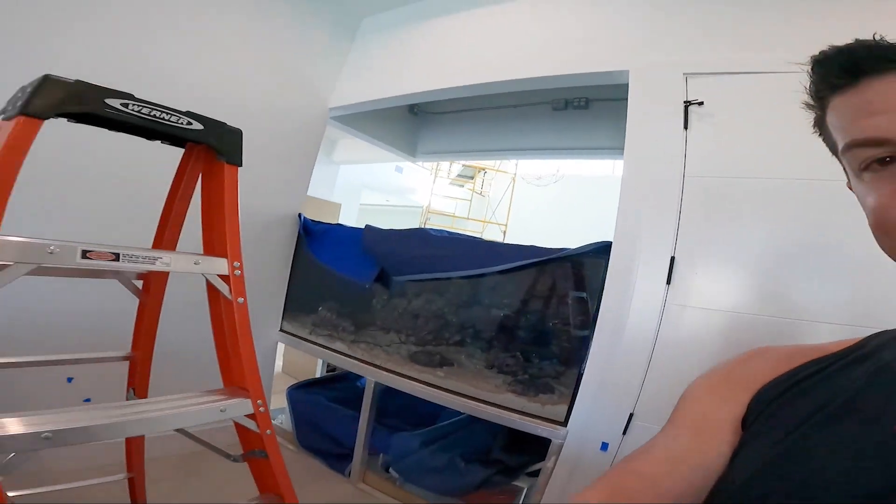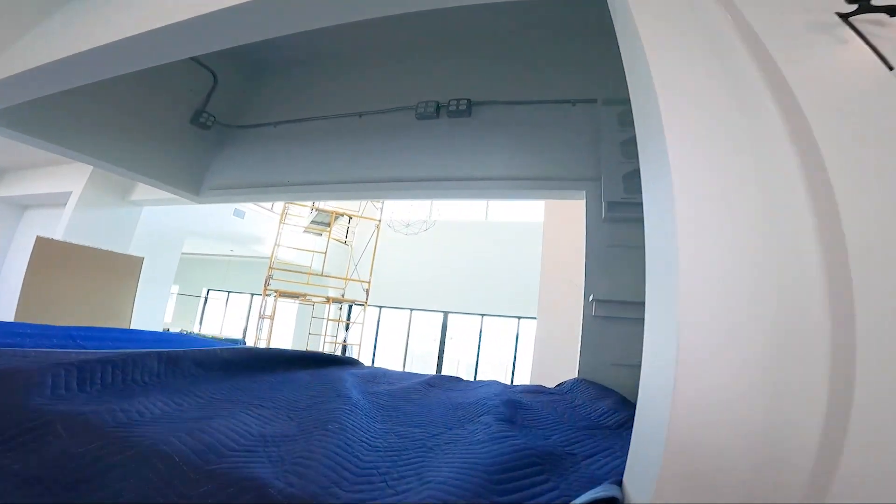That's about it — we're doing final drywall, then they're coming in at the end of the week to put the cabinets around the tank. So we're very close. That's about it — catch you soon when we splash this tank!